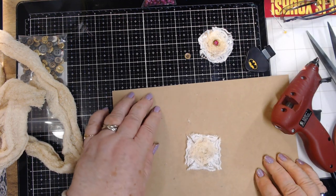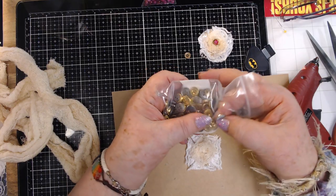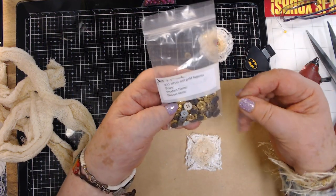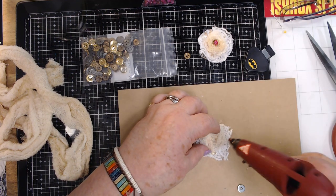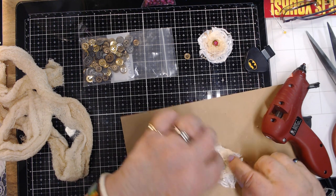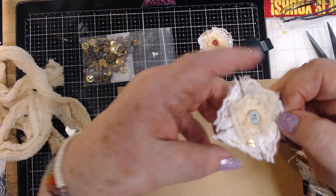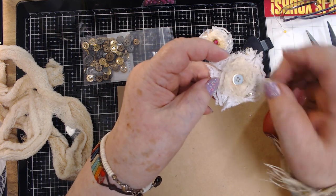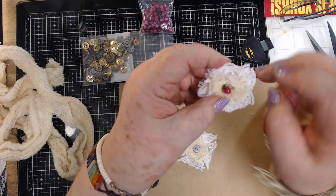Now I'm going to take a button and stick it right in the center. Vanessa had a sale and she had all these buttons, and I said I'll take them all — bought them all! Now I'm just sticking a button right in the center. This blue button with gold around it is neat because there's gold in the lace too. On this other one I put a gold button and then also a bead on top.